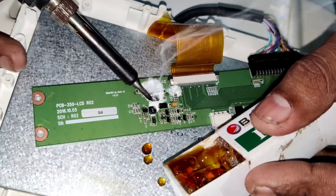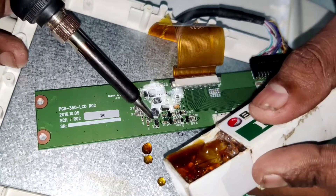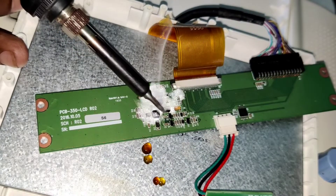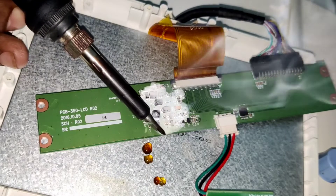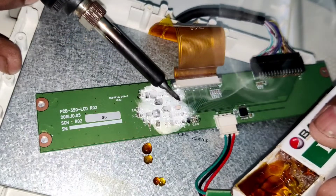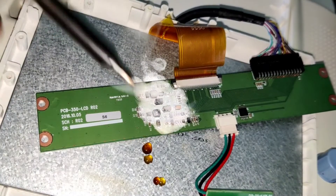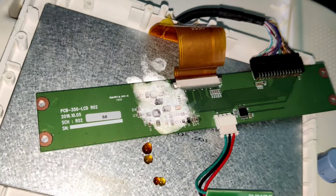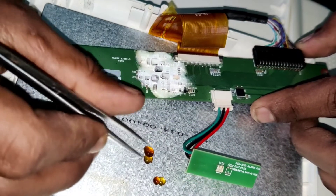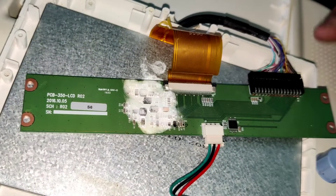Even if you are using a thermal camera, you can find heat spots, but if you need to pinpoint the component, you can use rosin — it will be more helpful when doing this kind of repair. Now I'm going to switch on the device and see which component is faulty.